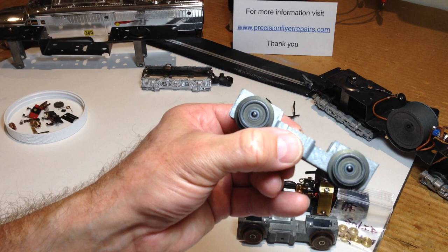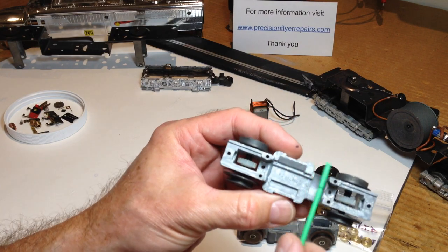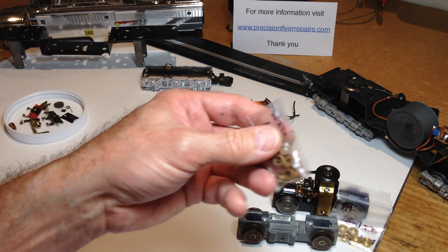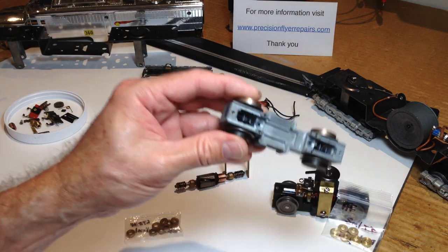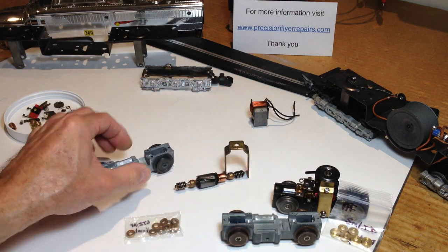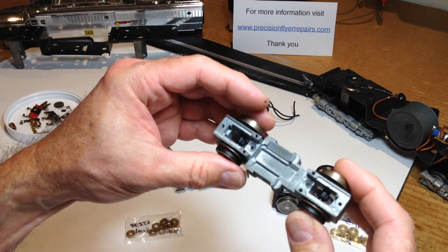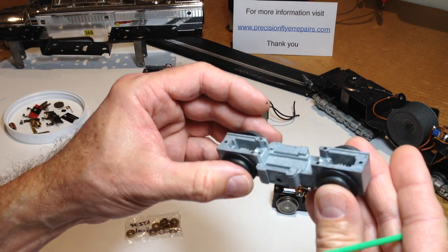Lionel, when they came out 10 to 15 years ago, originally had open frame motors and chassis with small bushings — a good upgrade from the latter model Gilberts — and you can pop those out pretty easily and buy replacements. I've replaced the original trucks on some of my Gilbert diesels with Lionel ones to preserve the originals and not add wear and tear to them. For example, off a 375 Texas and Pacific, this truck is tight as the day it was made, and I can replace the Lionel bushings pretty easily when needed.